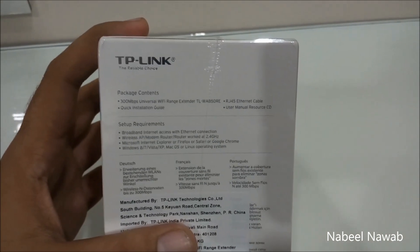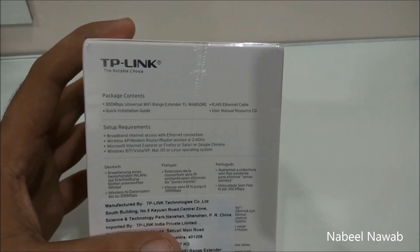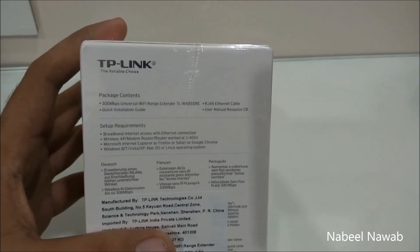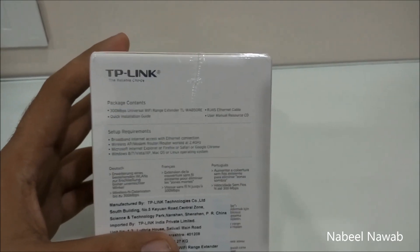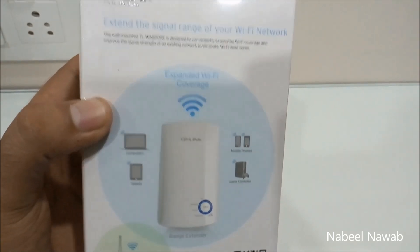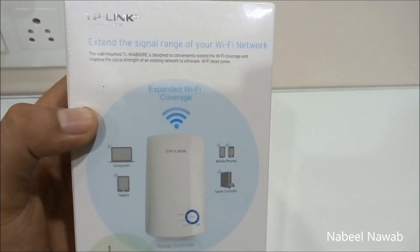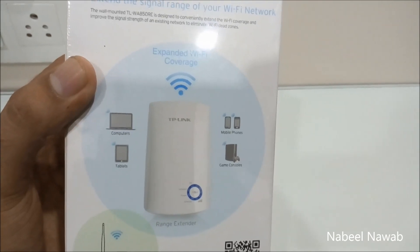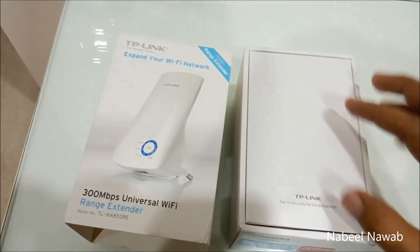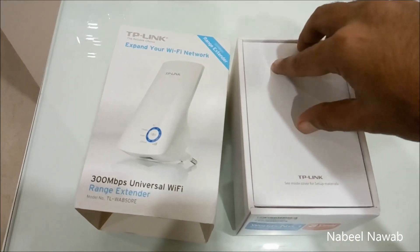The package includes a 300 Mbps universal Wi-Fi range extender, a 4.5ft Ethernet cable, a quick installation guide, user manual, CD, etc. It says it can expand your Wi-Fi coverage to computers, mobile phones, game consoles, etc.